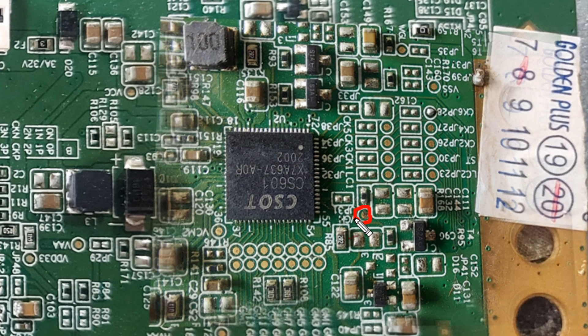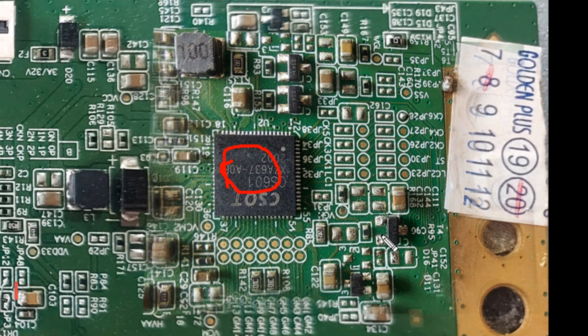Dear friends, VGH, VGL, Vcom, and Gamma — the required voltages in these circuits are not present. Now we need to understand whether the DC to DC converter circuit is working or not.